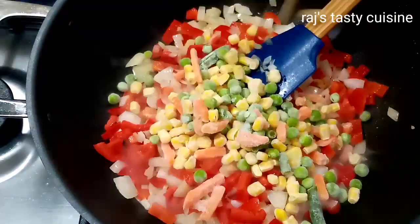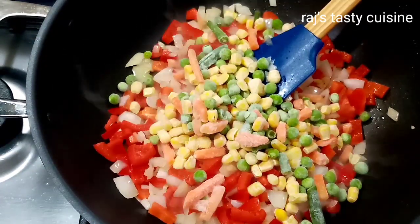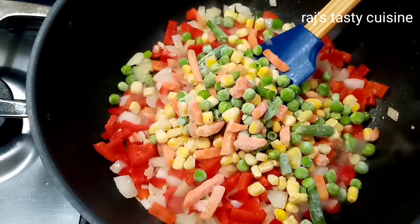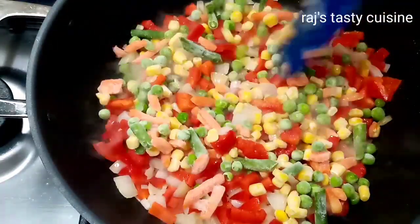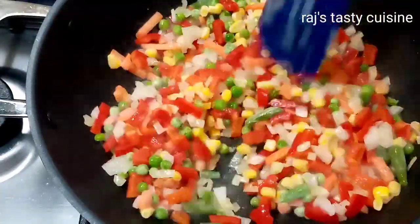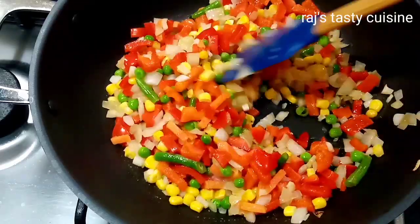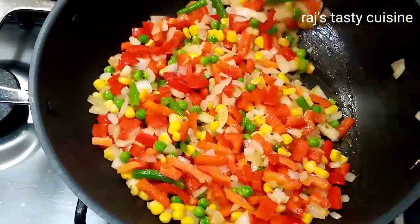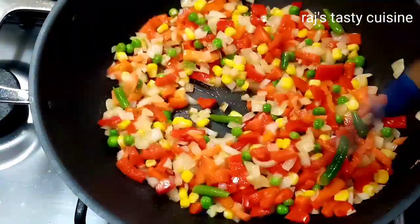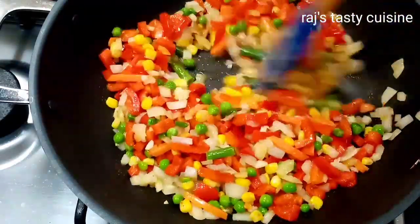Next, add mixed vegetables: carrots, corn, green beans, and peas. Add them all in and also add vegetables to the mix.